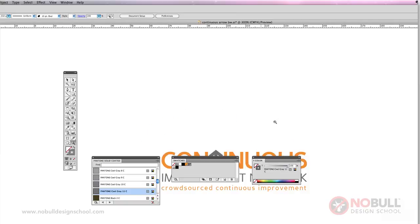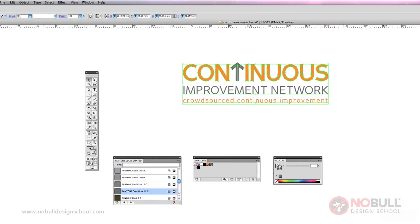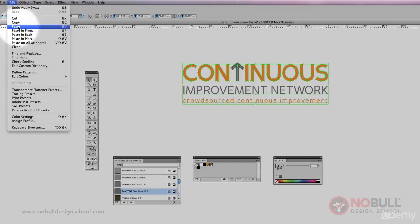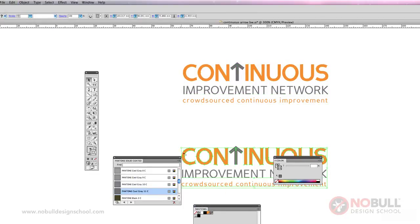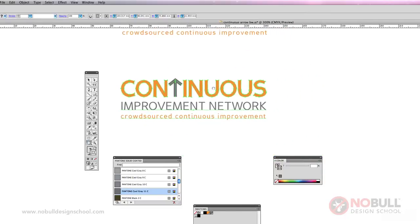Let's zoom out a little bit and we can copy that. You can either use your keyboard commands or you can go Edit, Copy, Edit, Paste. Just move that down a little bit and move it over.